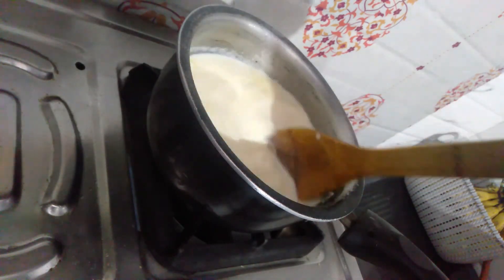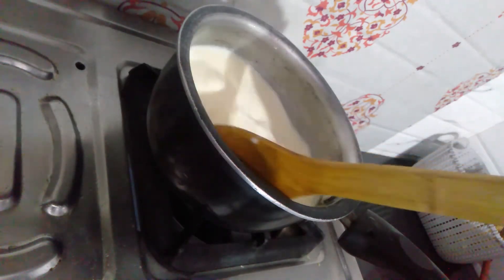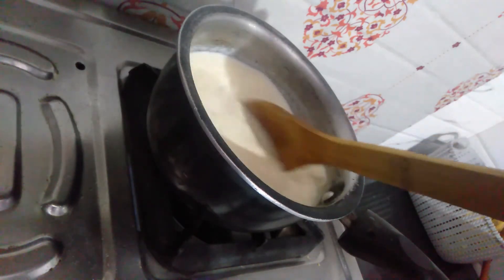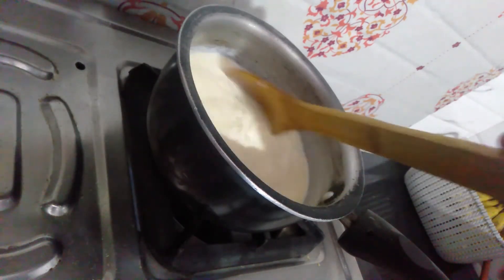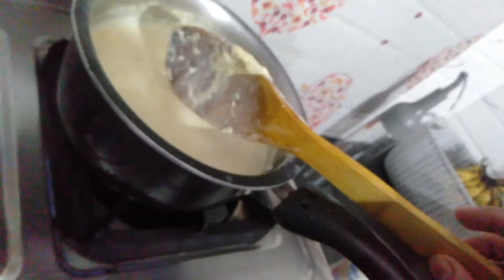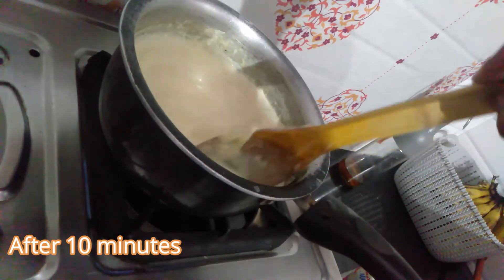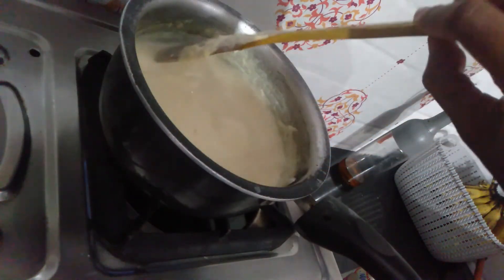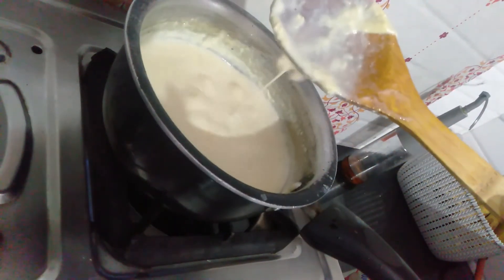Now stir it continuously for about 2-3 minutes and cook it. I have already been cooking it for almost 10 minutes. I will cook it for 5 more minutes so that it will be fine.